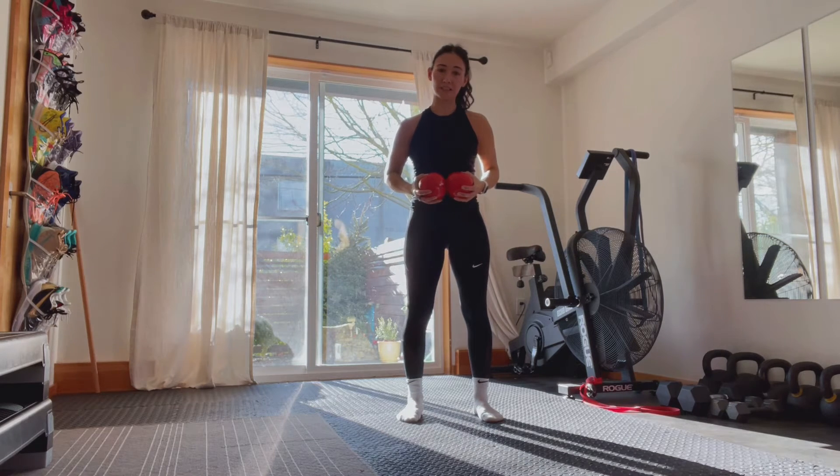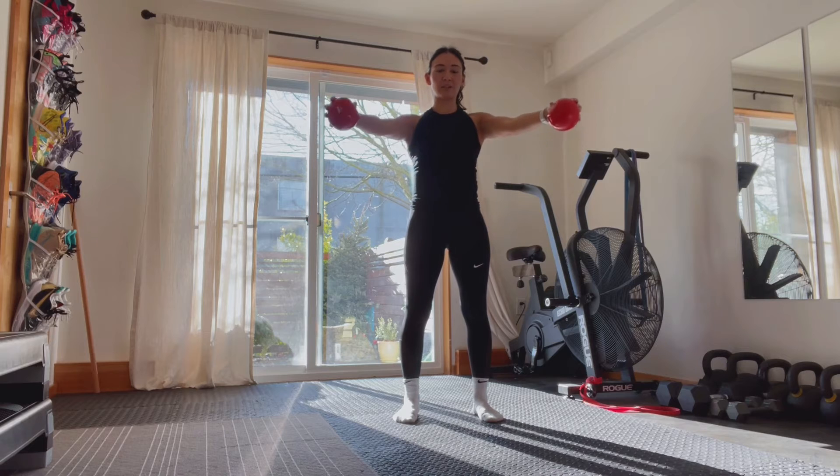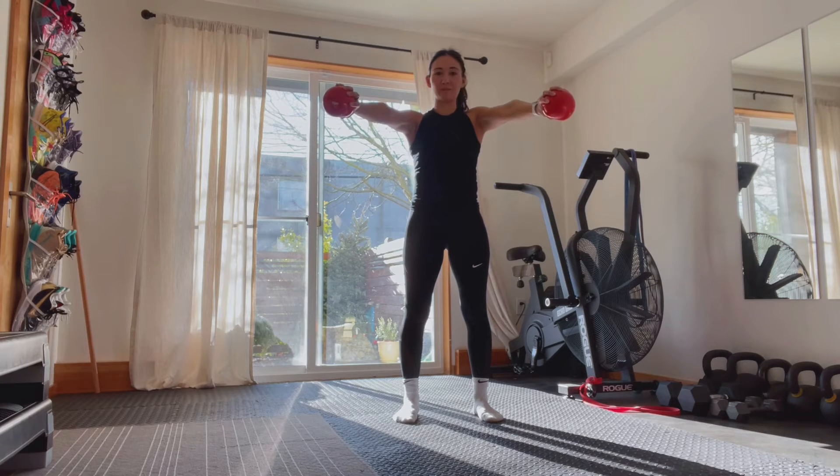We're going to go over our empty can raises. Imagine you've got a pair of cans in your hands and you're trying to pour them out — pouring liquid onto the floor. That is the position where we're going to be internally rotating the shoulders. Arms are about 45 degrees outside our body, and we're only going to about shoulder height.